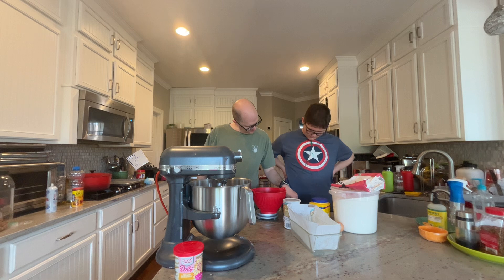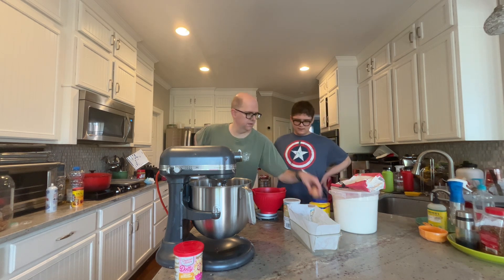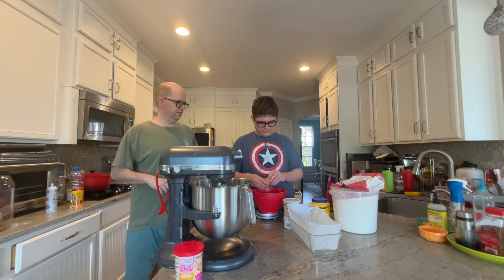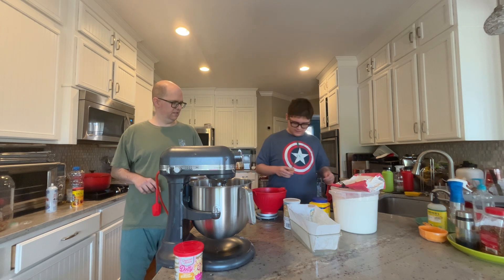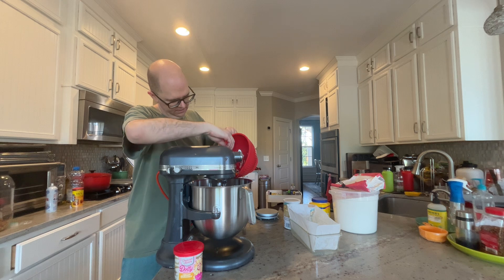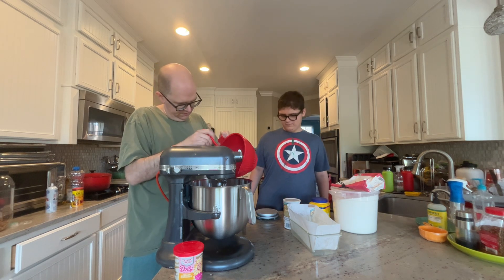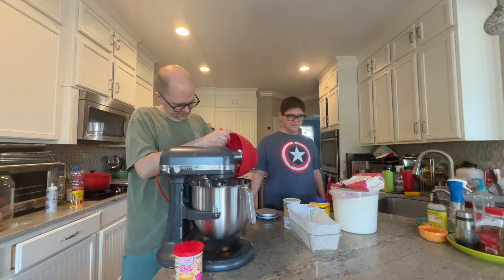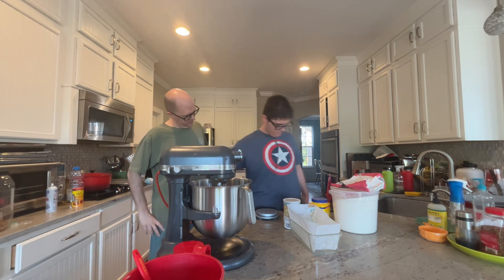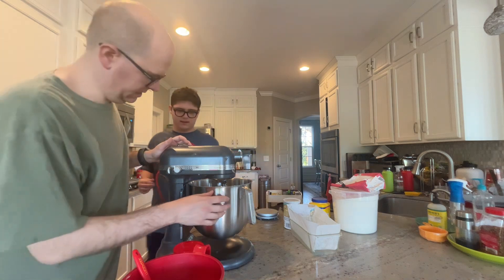First, we need to put in the granulated sugar, and we did that. Now we put in the egg and sour cream. Do you think this will be an egg-cellent dessert? Yes. Good. So we're going to put all of this in here. Then what do we do to it? Scrape down the sides as needed. We're going to beat it and scrape down the sides as we need to.